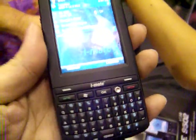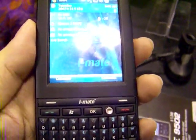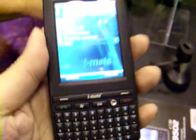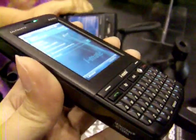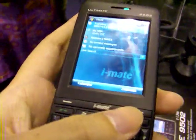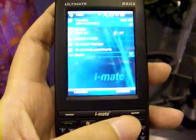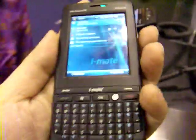We have been seeing this device on the internet. We have seen several of these units in the recent IT shows. We are now here at the IT Show 2008 here in Singapore, and in my hands, like what I've said, is the 8502.